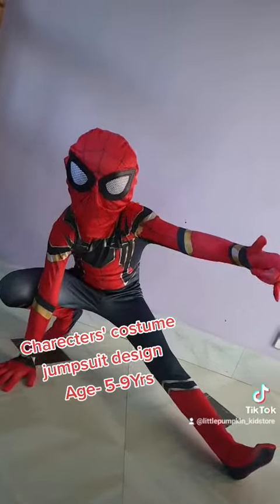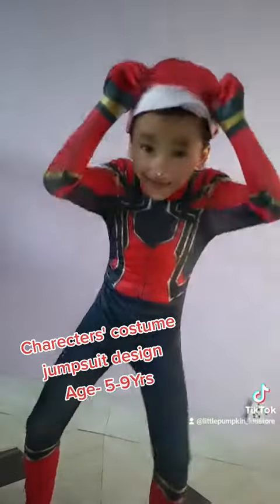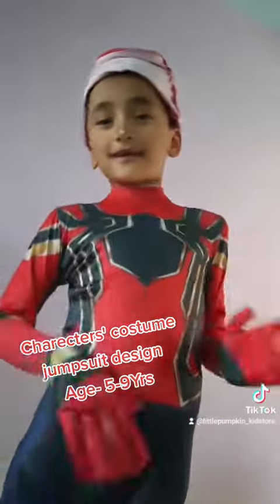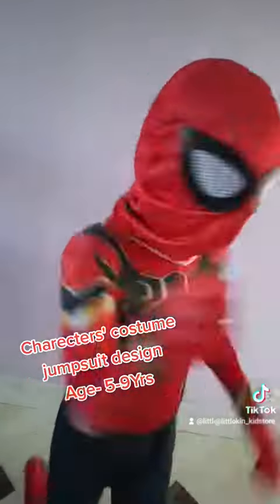Do you love this video? What design do you like? If you like this costume, tag Little Pumpkin Kid's Stores. Have a nice day! Bye bye! And love my video.